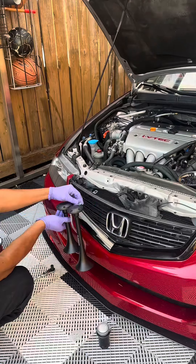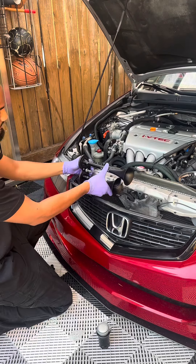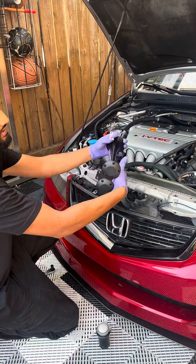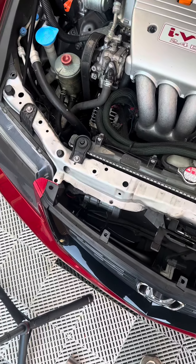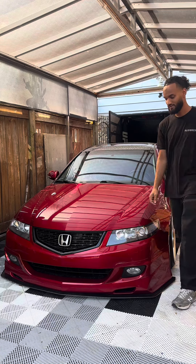These horns can be mounted in various positions — doesn't matter: sideways, up, down. Our case for the TSX is going to be mounting like this, and the other one is going to be mounting like this. Here. Here.